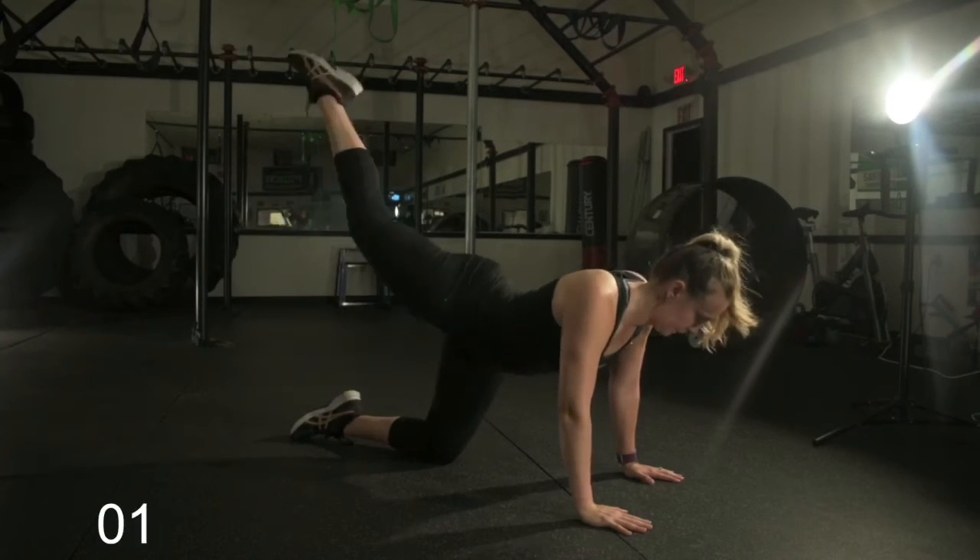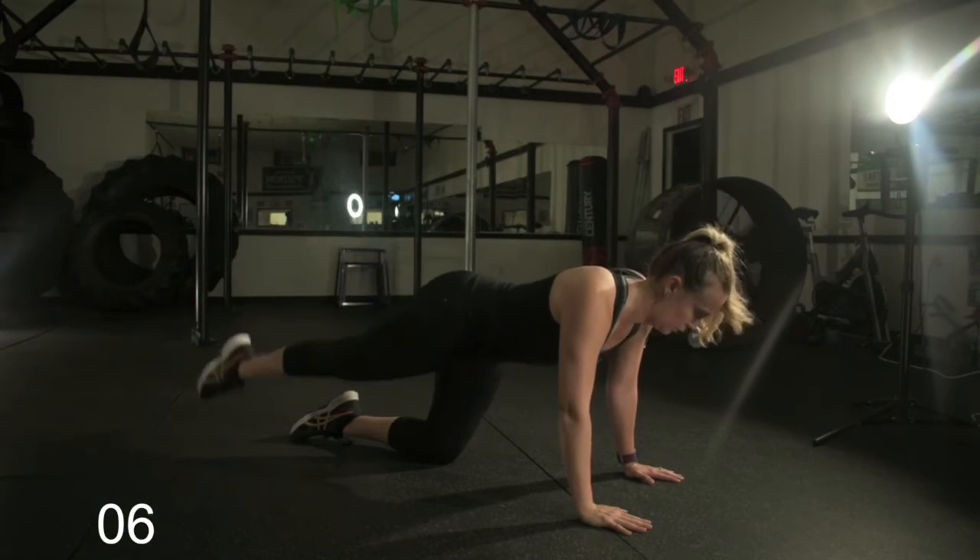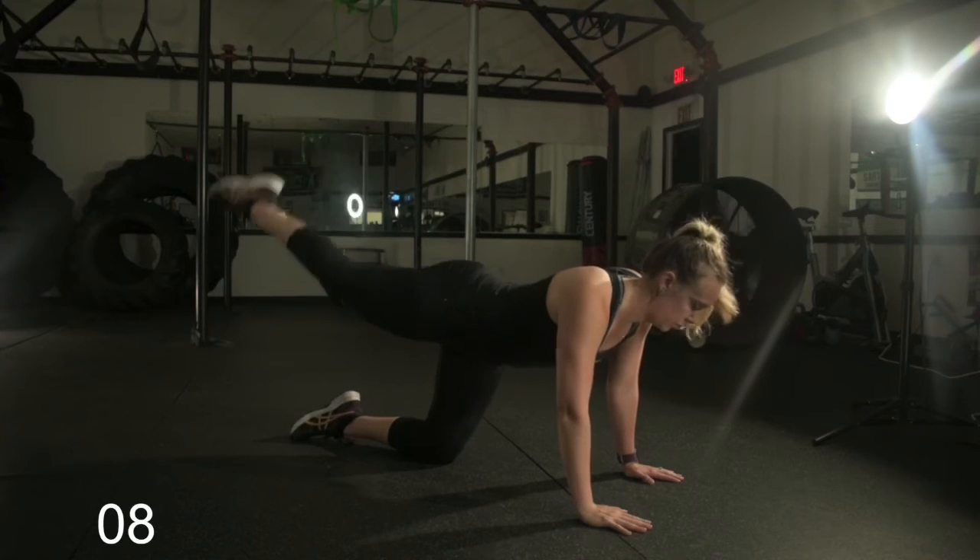Now Lisa is going into the straight leg lift. Really pointing that toe, really hitting that glute. Breathing like a champion — look at that breathing. Perfect. 15 seconds of this.